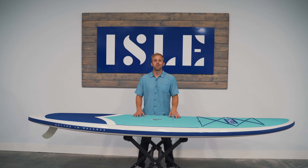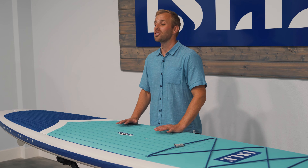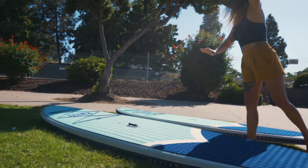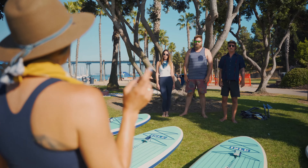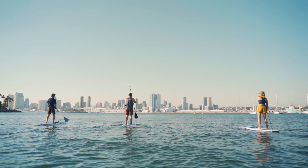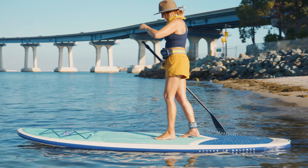Durable, durable, and durable. With a resilient thermal molded polycarbonate outer shell and reinforced rails, the Outpost is virtually indestructible. This board was created to handle a more rigorous lifestyle than the average SUP. The tough construction makes it perfect for active families, pets, and SUP rental companies. An all-around shape and a wide template give it excellent stability.